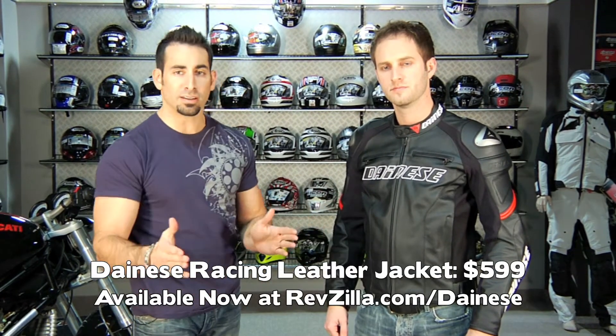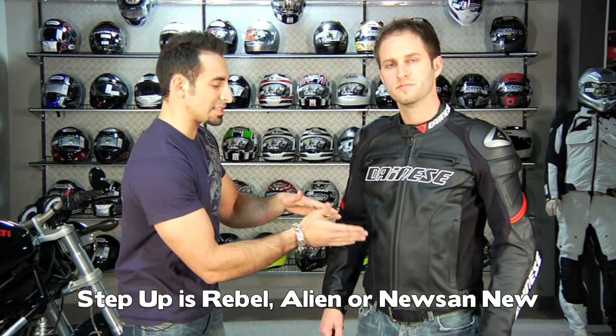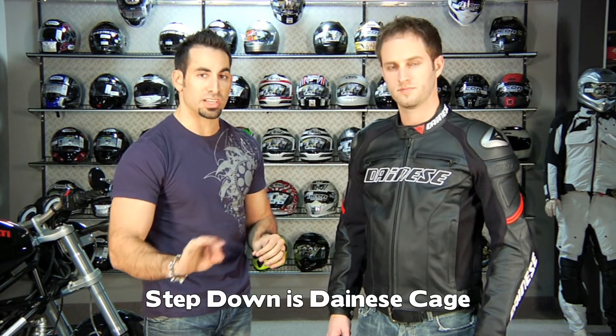The nice part about this jacket is you have a lot of color options, it's going to fit armor, it's going to be very technical, and there's no speed hump. You're talking about a $599 price point. Up from here you'd go to an alien or a Rebel; a step down in cost you're looking at something like the Cage. If you have any questions, give us a shout because we're going to be able to walk you through the range of technicality and range of prices for the Dainese jacket line.